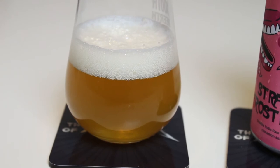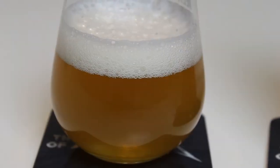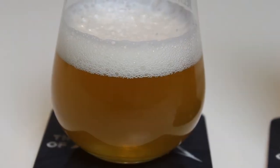It pours a lightly hazy golden yellow color. It looks kind of like a West Coast IPA or something — or like a Midwest IPA. Or like some of the New England IPAs that aren't super pulpy. Or like a Weissbier. And there's a nice white head on there.